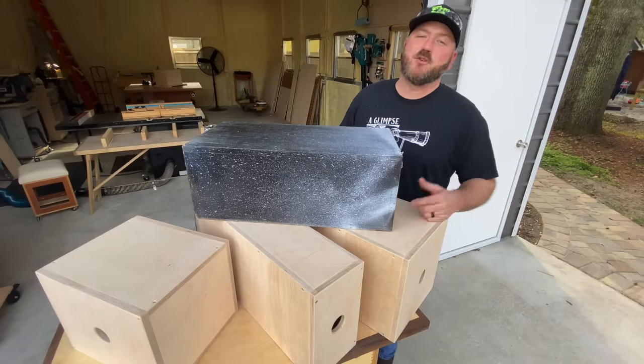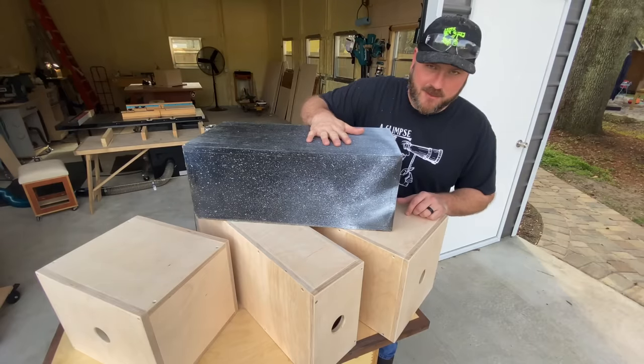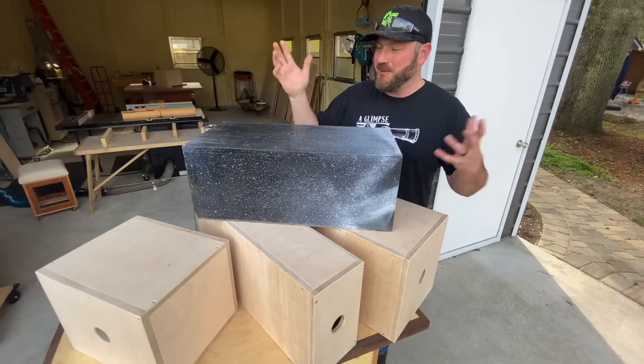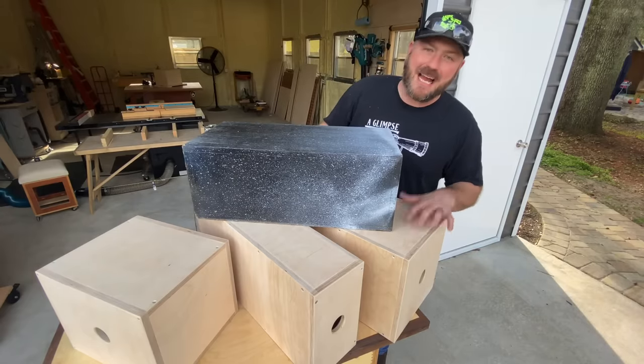Hey everybody, hope you're doing well. My name is Chris. Thank you so much for joining me today. Well, this is my old Apple box. I've used this for years — I use it to prop things up, to paint things on, you name it. It's become just kind of a workhorse around the shop, but it is time to upgrade.